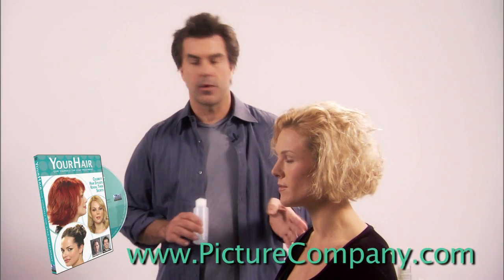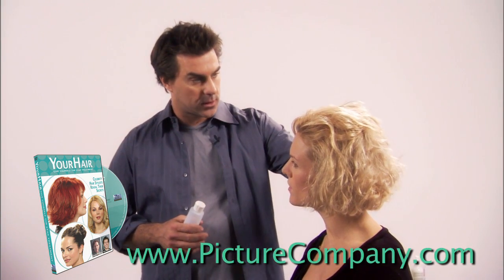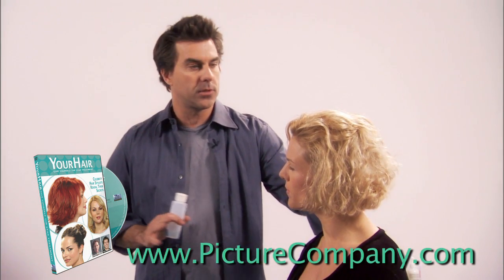One trick that I have for you girls with curly hair like this: get your hair dry. Once we've dried it like we just did, scrunch it, get it really dry — that's the most important thing.